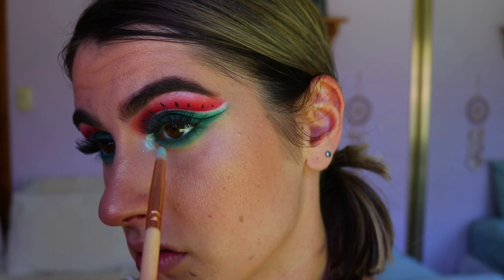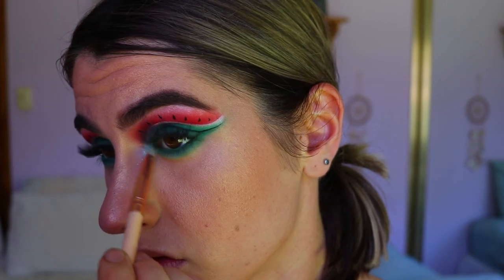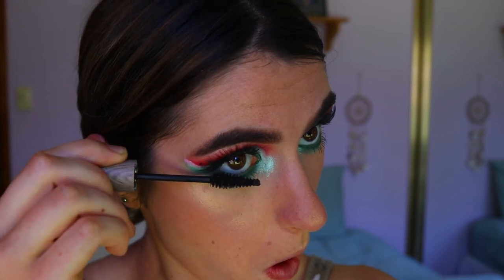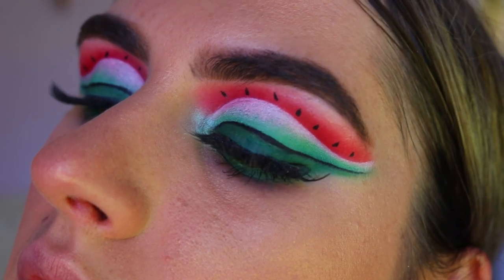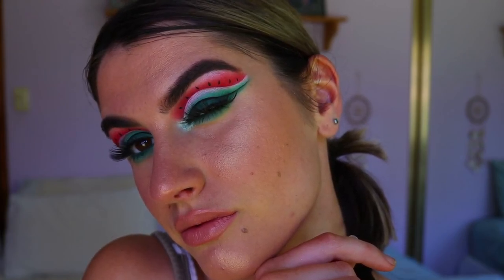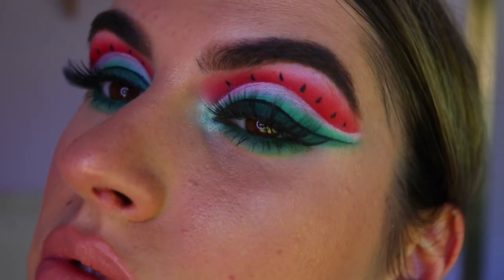For my inner corner highlight, I'm taking this beautiful prismatic eyeshadow from NYX in the shade Mermaid — a beautiful light green duochrome shadow that really highlights the inner corner. To finish off the eyes, I go in with some bottom lash mascara. This is the completed look! Let me know what you think down below. I'm thinking of doing a fruit salad makeup series with lots of different fruity looks — let me know what you'd like to see next. Thank you for sticking to the end, see you soon!